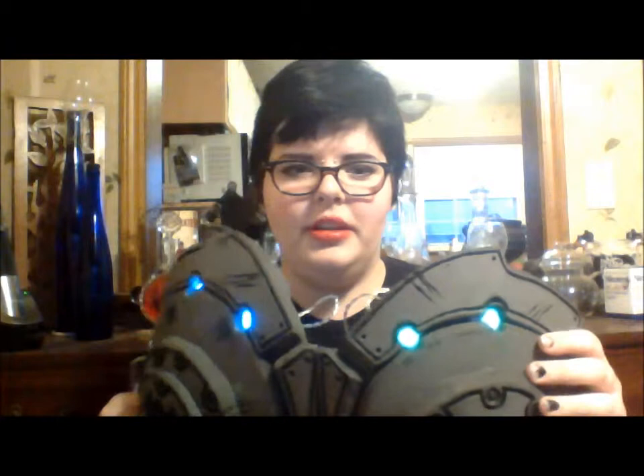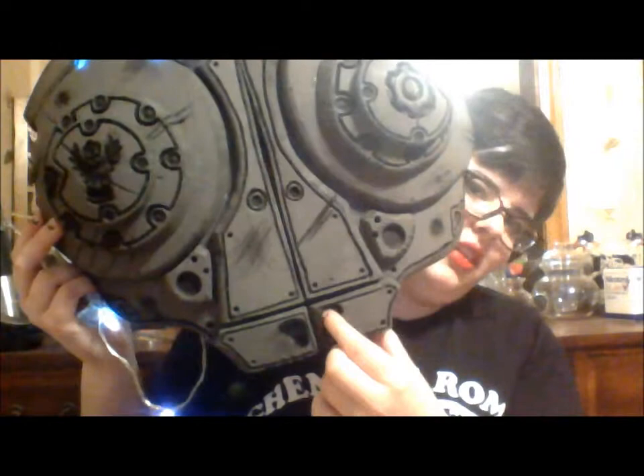Hi guys, it's Andy. I wanted to show you my chest piece — I have the lights in it. These are not going to be the permanent lights, but it's just kind of to give you an idea. One of them fell out, so readjusting that. This is what it looks like with the lights on. This side looks a little bit more green because the lights are actually green on that side. I forgot to do that bit right there.